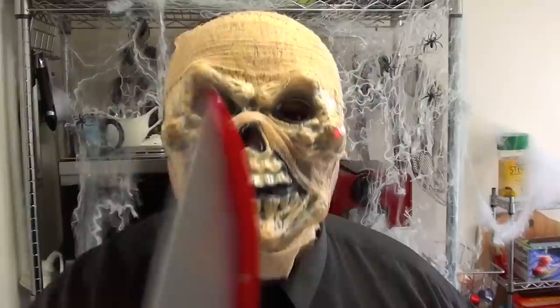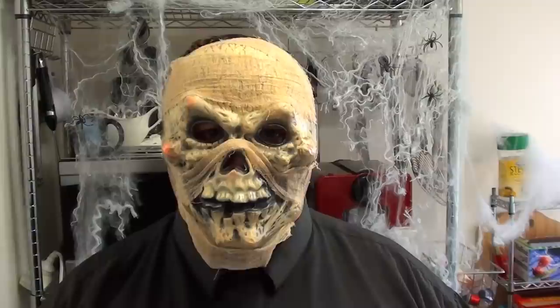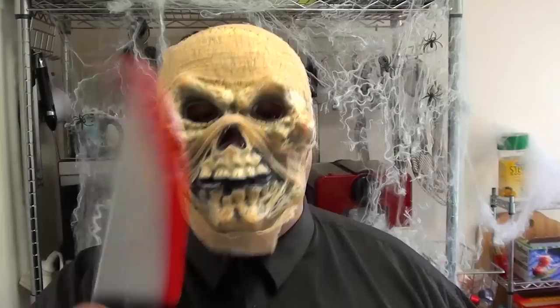Welcome to Todd's Kitchen. Halloween isn't all about sugar and spice and everything that's nice — sometimes you want something a little different. So join me today as I make my version of a Jack-o-lantern pie.